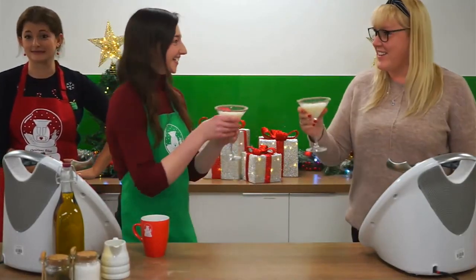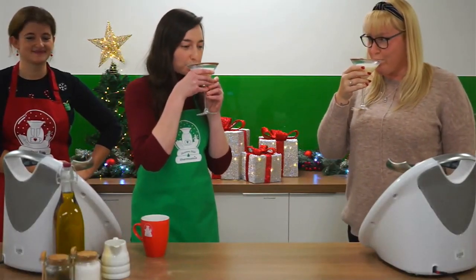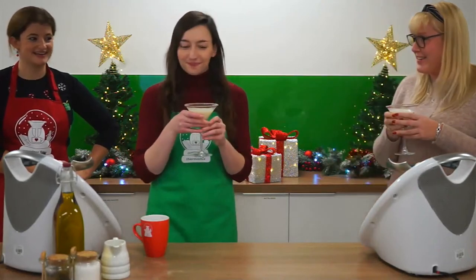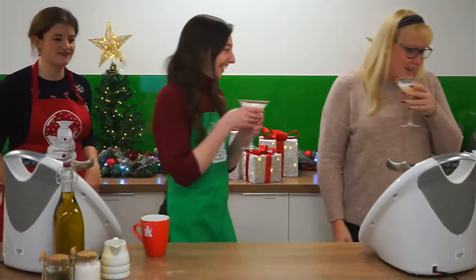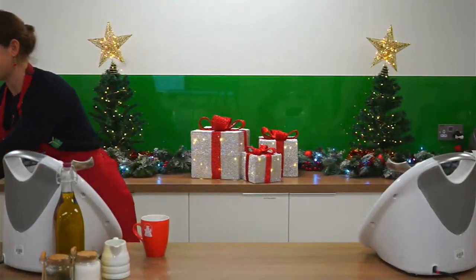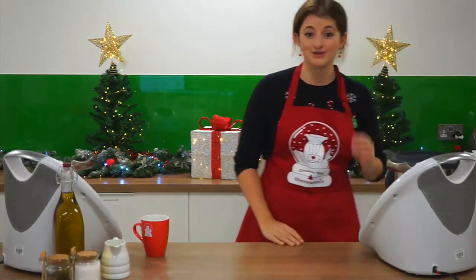Cheers. Merry Christmas, everyone. How was it? Really good! You get a lovely subtle minty mixture afterwards. You guys are going to finish those — I'll move on to the next recipe. Let's go on to the mulled wine bellini.